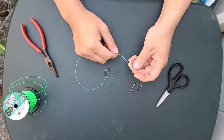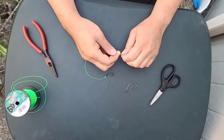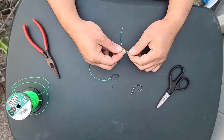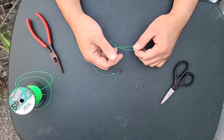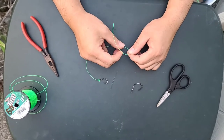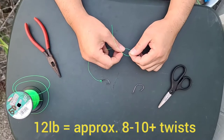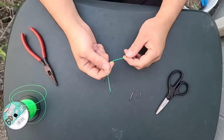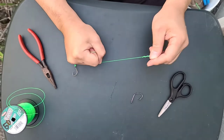So get your swivel, go right through, and then go around. The number of loops depends on the poundage of your line — the smaller the line, the more loops you're gonna do; the bigger your line, the less. This is 50 pound test, so you might want to go around six times. If you're running 12 pound test, you can go eight to ten times. Five or six for 50 pound, depending on the type of line too.